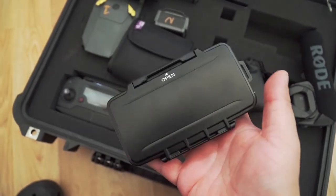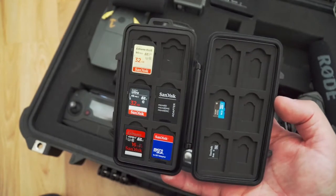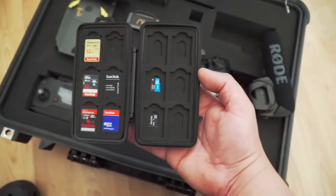I like to keep my SD cards protected, so I picked up this Pelican SD card case. Just like the 1550, it's dust and waterproof, so if you're working on a paid project you can trust your cards won't get ruined while you travel and move around your gear.